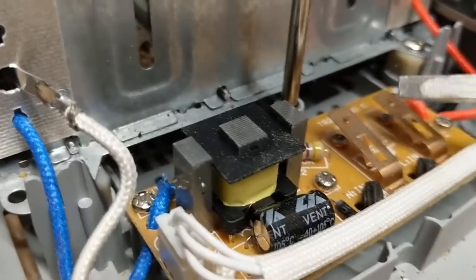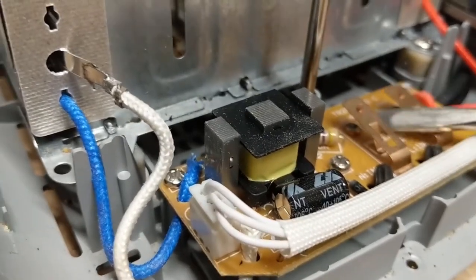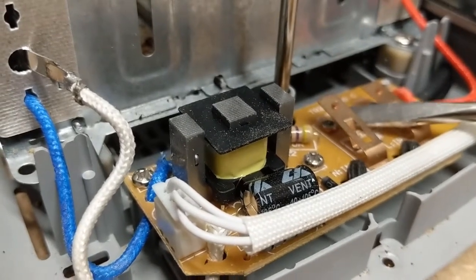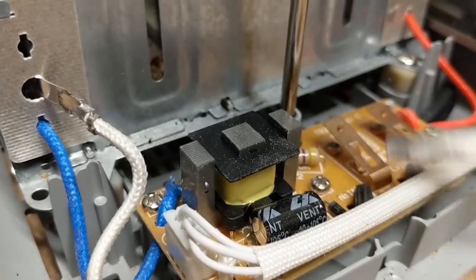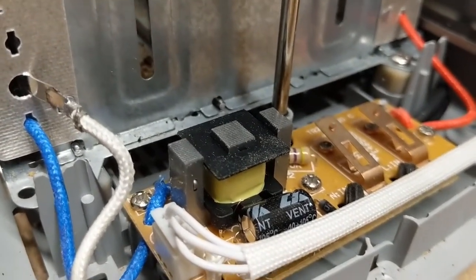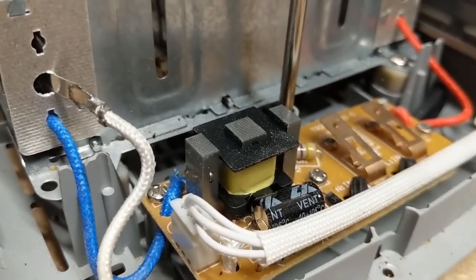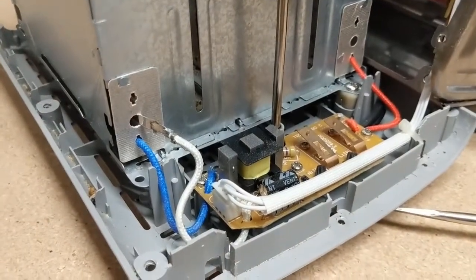The problem is that when these contacts come down, they hit a metal piece down here in the back, and there's a little bit of oxidation on this and on the back end, so it's not making an electrical connection. It's not allowing power to flow to the transformer and to hold the toaster down and on. So let's clean that up.